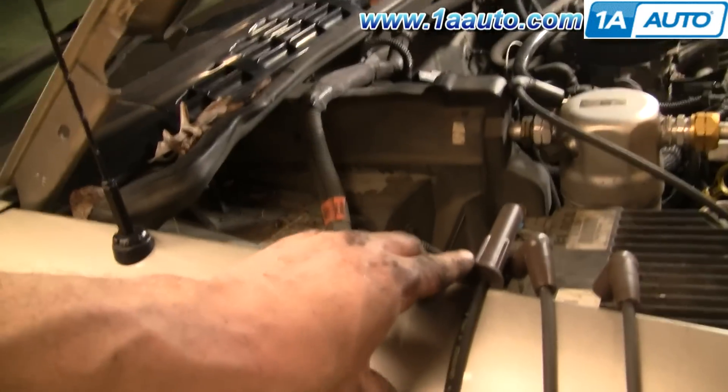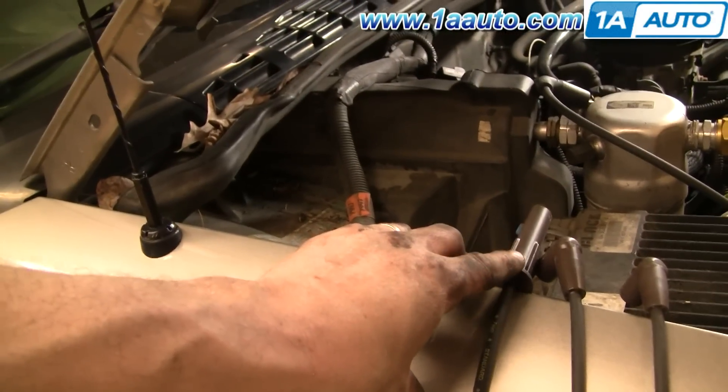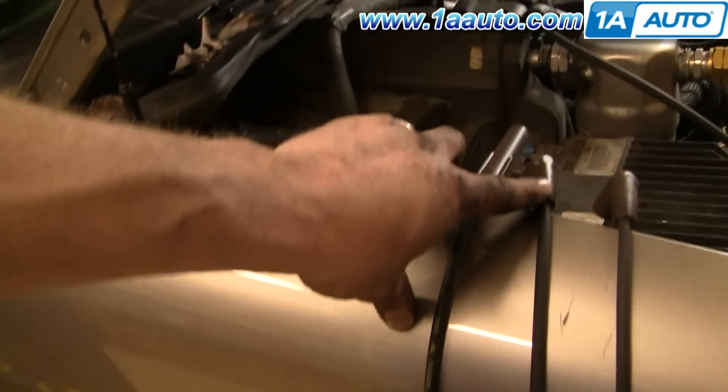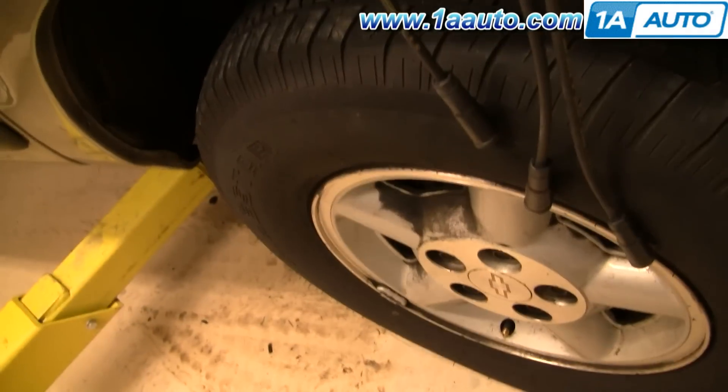On the passenger side it's a more direct route. You have your number six, which is the back — it has a straight-in boot and it's short. Then your two 90 degree boot wires: your medium length one is the number four cylinder, and then your number two cylinder, which is furthest away from the distributor, is your longest one.